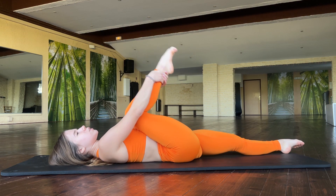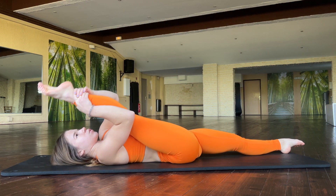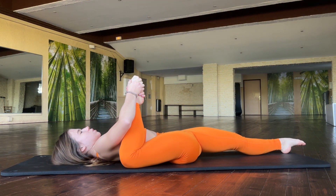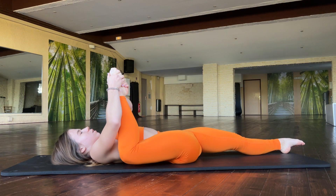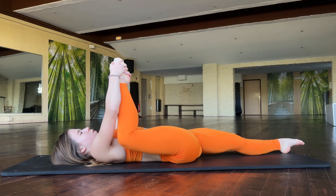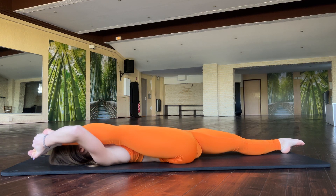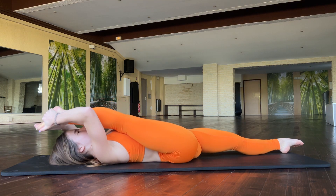Also try to straighten it. One, two, three. And try to put your leg here. Two, three, four. Good job. And try to put your leg to the floor.